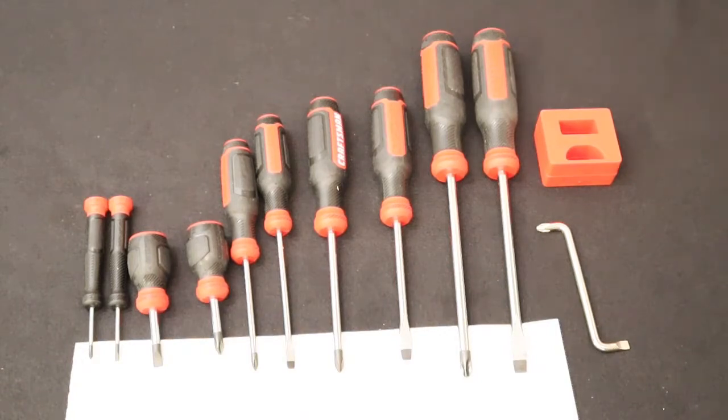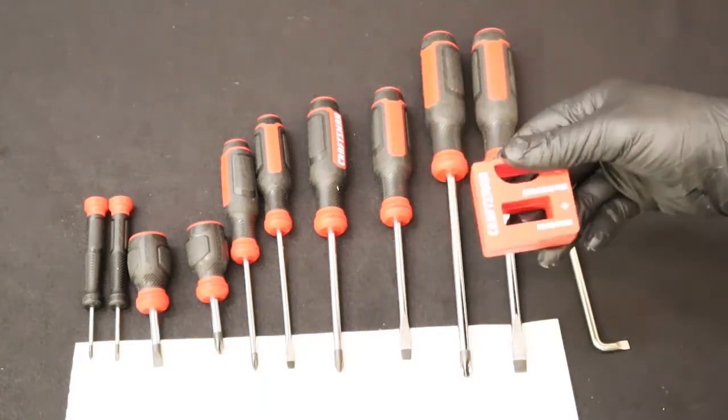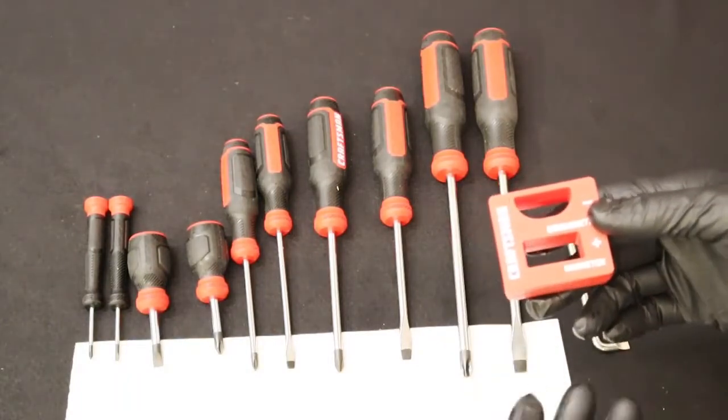You'll notice that all of these screwdrivers have a black iron oxide tip. It helps with magnetism and it also looks sharp. One important thing about screwdrivers that you really need to pay attention to is the type of grip — you really need to put the screwdriver in your hand to feel whether it fits well or not.